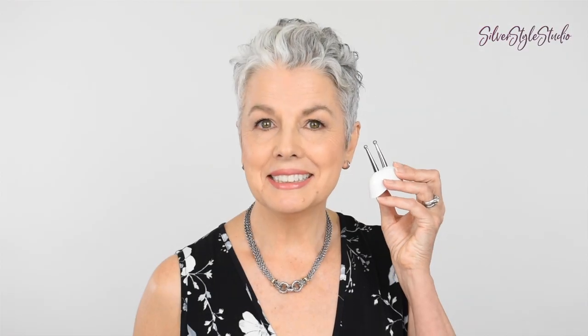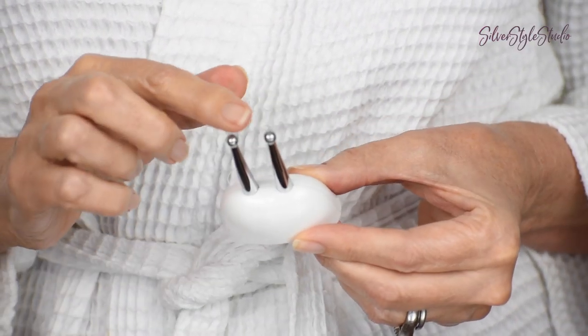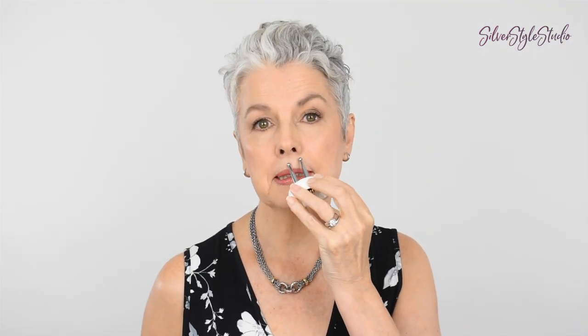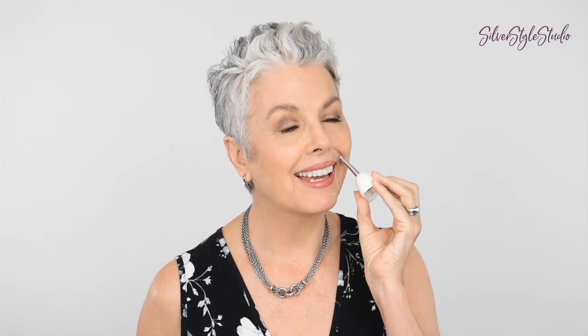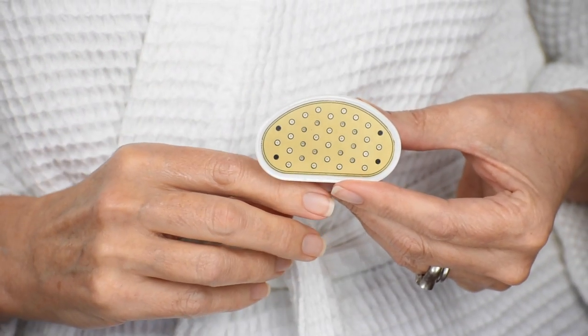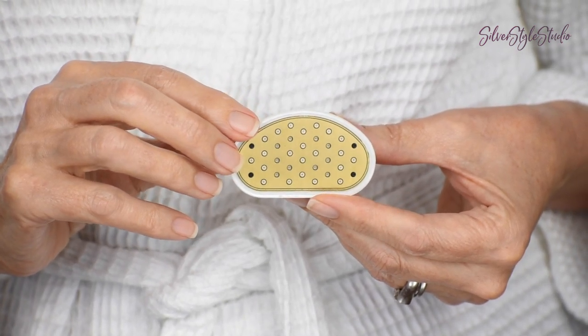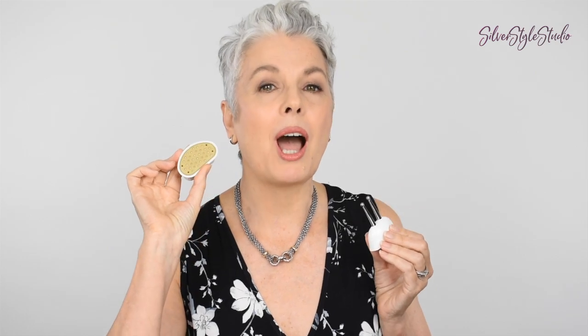This is the NuFace Pro Trinity that you'll see me demonstrating soon. There are two additional attachments available. The ELE attachment is great for getting into the smaller areas of your face, like around the eye area, around the lips, and these little marionette lines. There's also the Wrinkle Reducer, which is an infrared and red light treatment great for stimulating collagen and elastin. Instructions on these attachments and advanced techniques will be in an upcoming video.